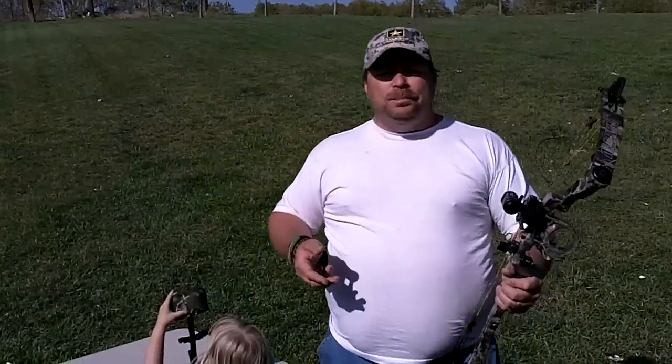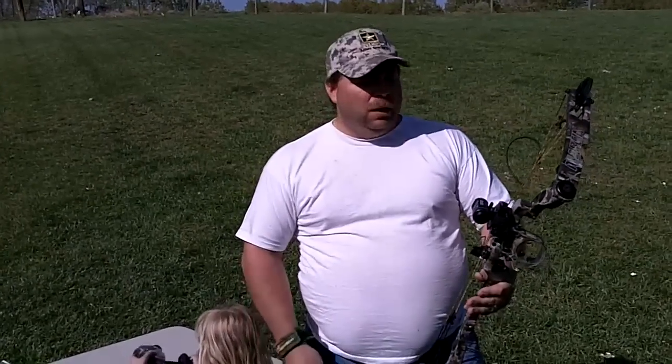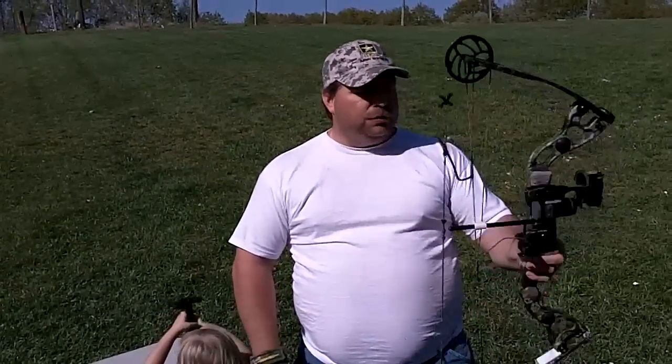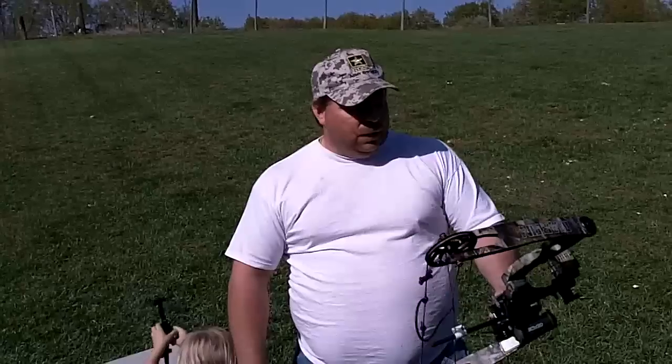Guys, real quick — thank you to Alan's Archery. He got me this brand new Martin bow. He's got several of them that are still on sale, and this is the finest shooting bow that I've ever had. We've got Hot Shot releases coming. So thank you very much to our sponsors, and we'll see you real soon with some hunting videos.